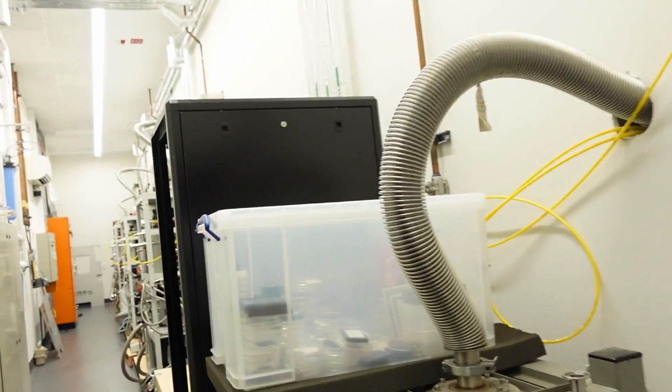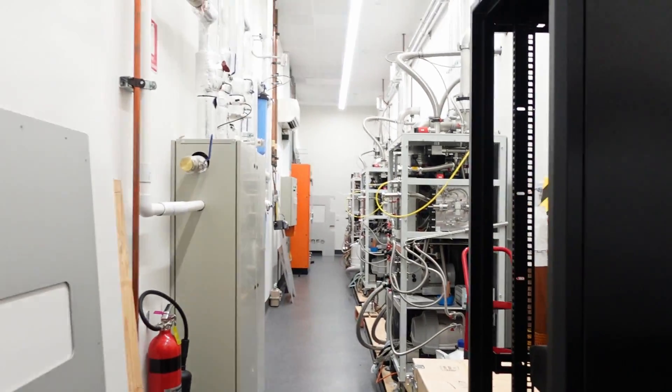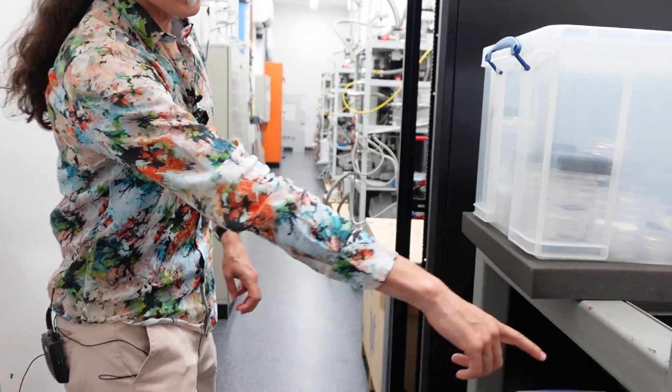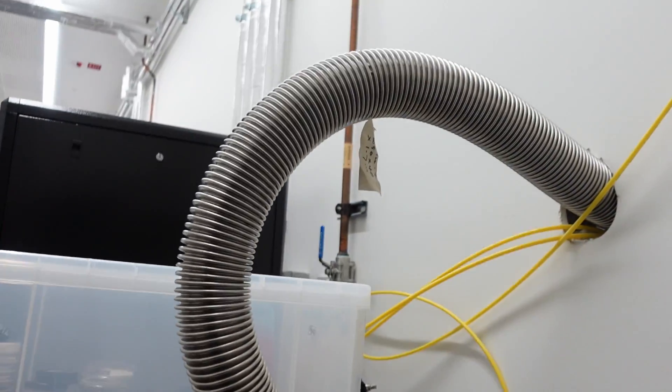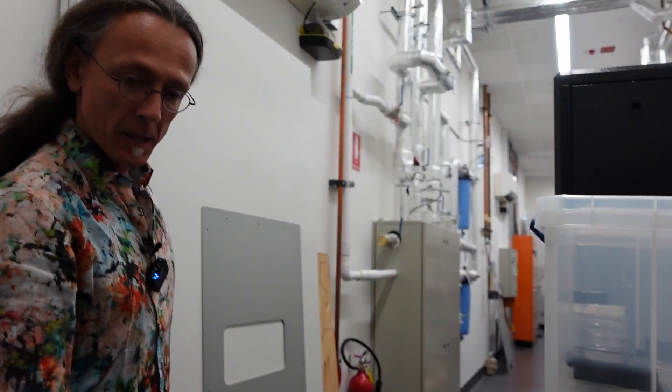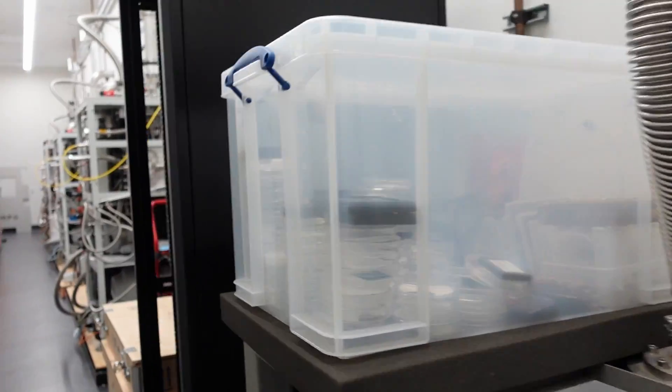The whole refrigeration system relies on a circulation of helium-3 gas at very high flow, so there are some big pumps. For comfort, noise reduction, and interference isolation, we've put all the pumps in a back corridor. This is an old-school roots pump used to pump on the liquid helium bath to get to one and a half Kelvin — it's an old roots blower working in reverse.